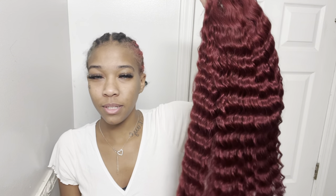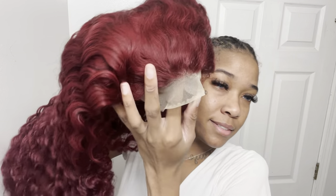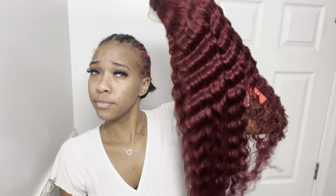So overall, I give this wig an eight. Yeah, eight. Would I buy it? Definitely. For the price range? Definitely, honestly. I'm going to go ahead and install it.